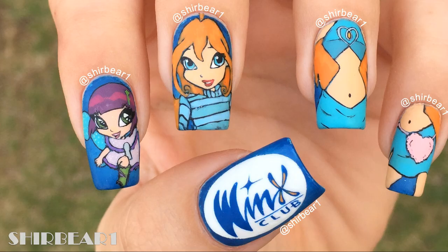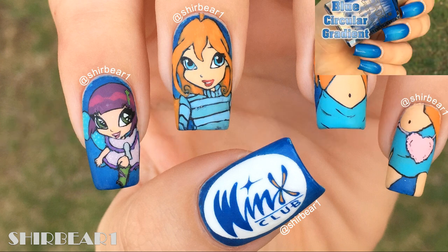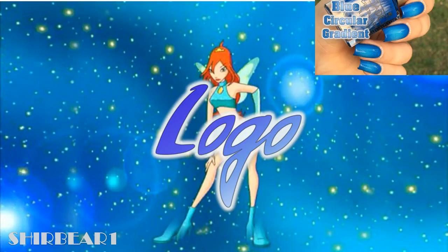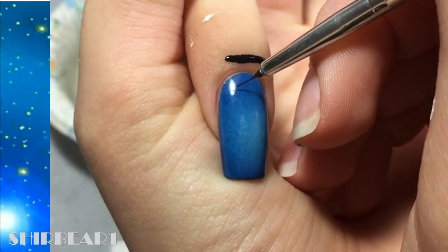Hi everyone, today I'll be showing you how to do this Bloom nail art design that kind of covers who she is. I did this around November 12, 2016. Start with the base that I did in my previous video on all of your nails. First is the Winx Club logo in blue — I already did this tutorial, so next is Blue's pixie, outlining her with black.